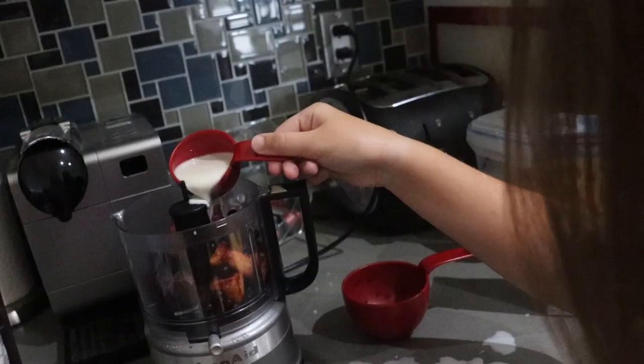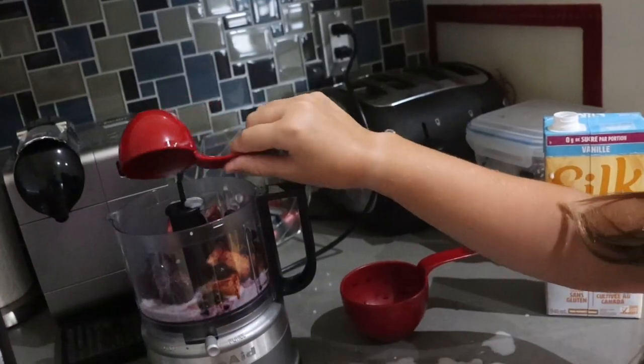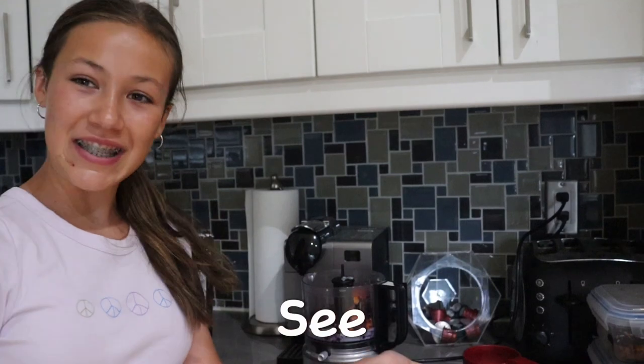Oh my god! Can you stop trying to make me laugh so hard? Okay, now we're going to blend it and see what happens.